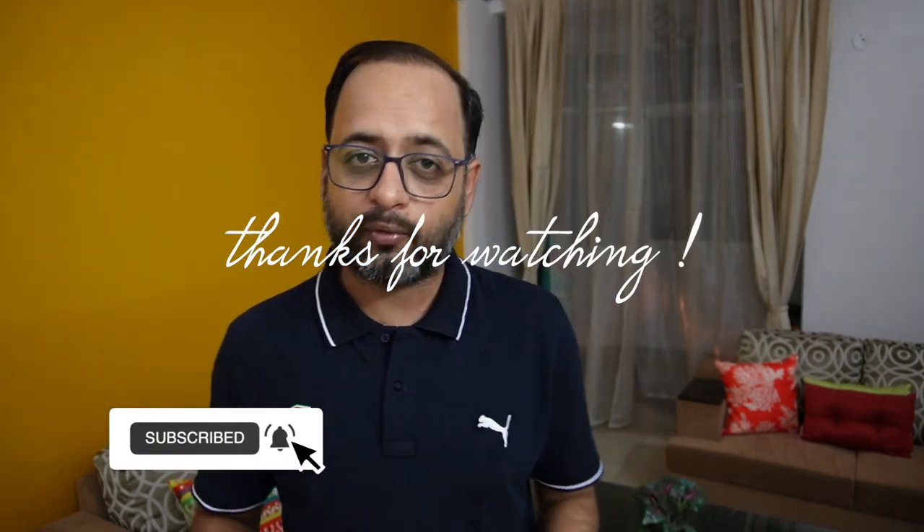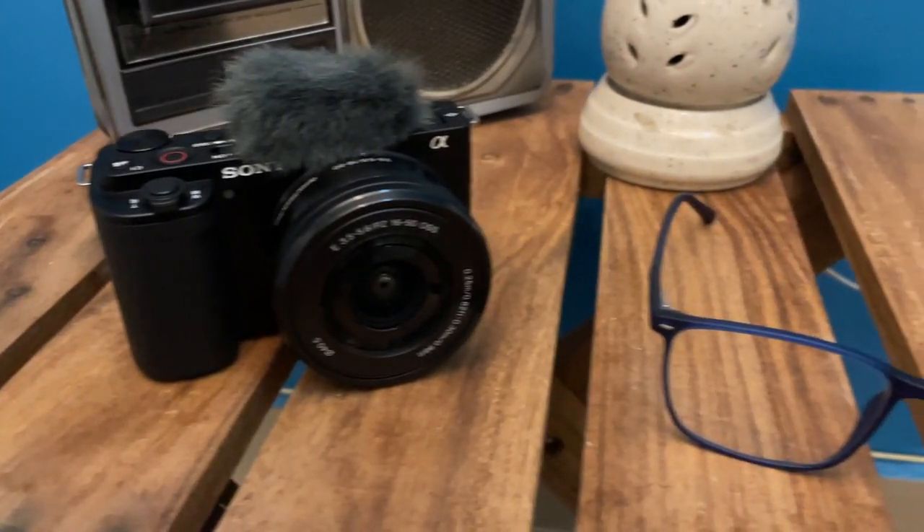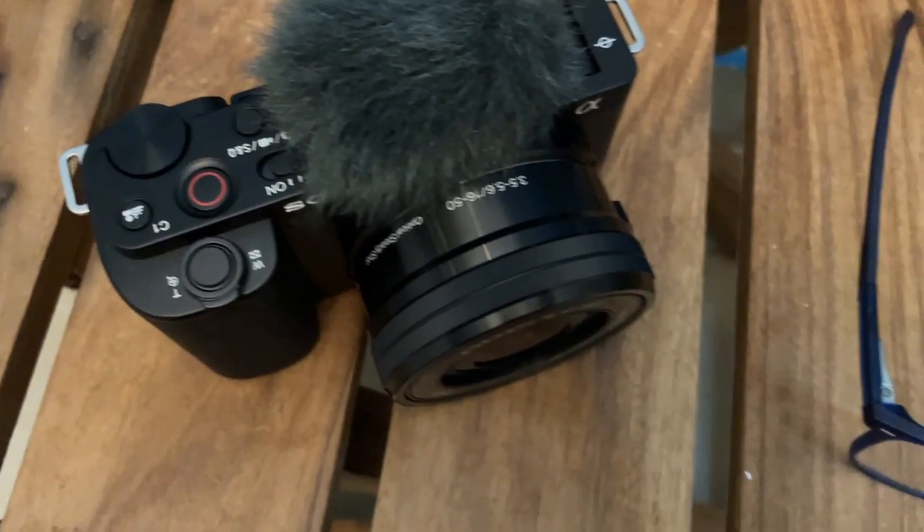These features make it a perfect vlogging camera. I hope this video was good. If you like the video, do give it a thumbs up, and if you are new, subscribe because there will be a lot of unboxing and technical reviews. I will see you in the next video — till then, goodbye, take care. Bye!